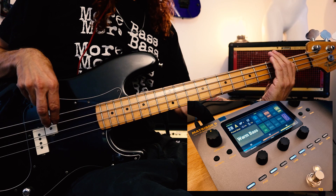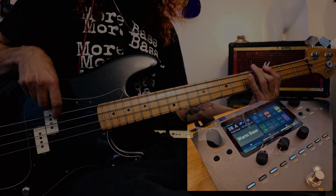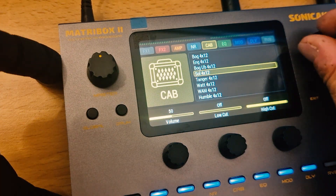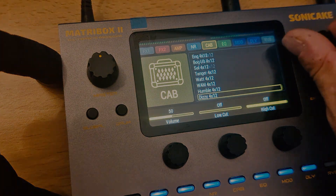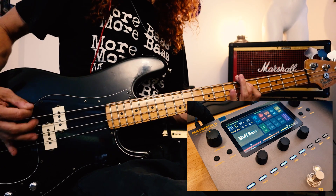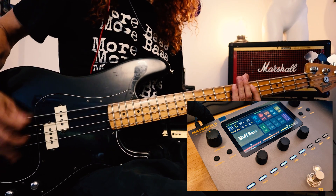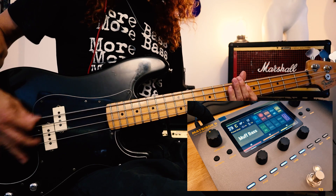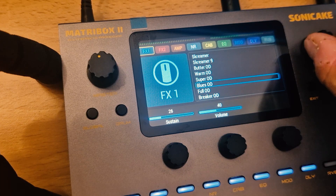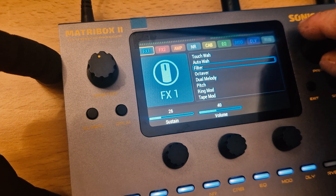So let's take a closer look! There are also 63 amplifier and 61 cabinet simulations, which pretty much give you infinite combinations. Each setting is adjustable and can be fully customized, so there's no sound you cannot create.